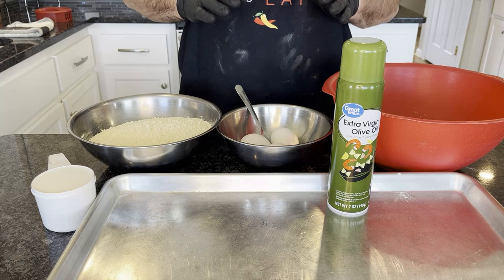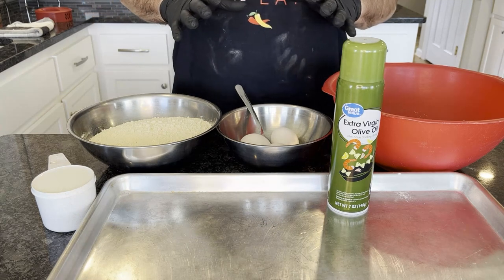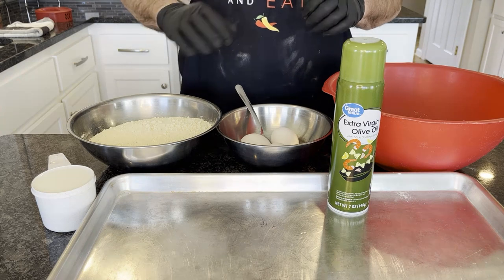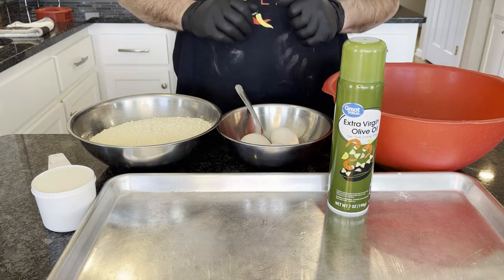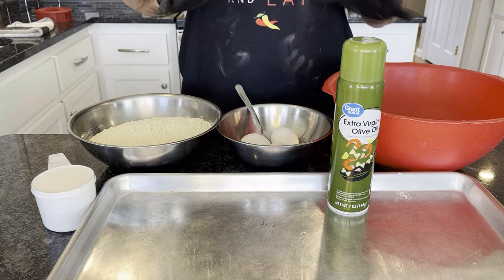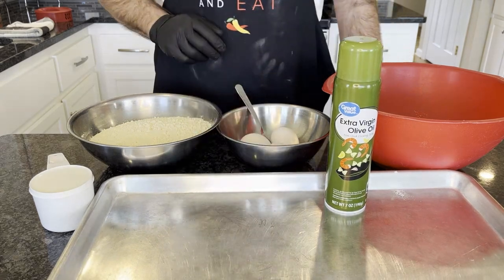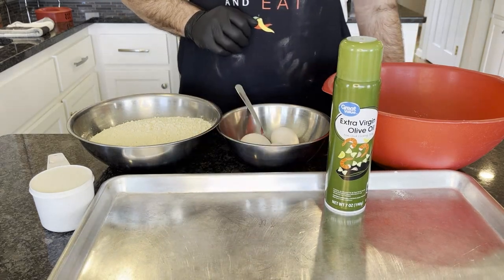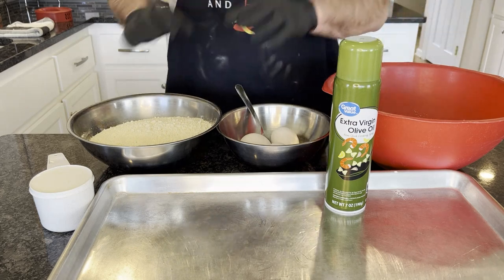We've got 40 chicken wings, which is about eight pounds that I purchased. I'm going to walk you through exactly how to do them. They're going to take up a lot of the sheet tray as well. Utensils-wise, you'll need a large sheet tray for the oven, because we're going to stick these in the oven and bake them first, and a few mixing bowls — this is just going to be our station as we're battering and breading, getting everything ready for the oven.